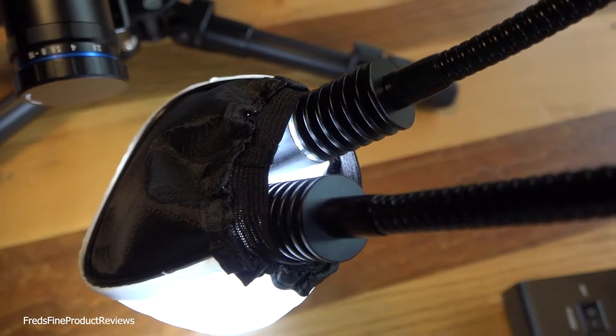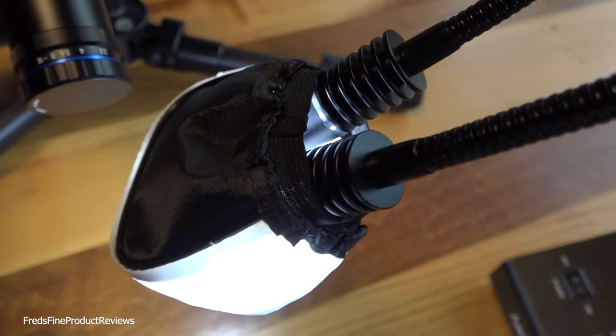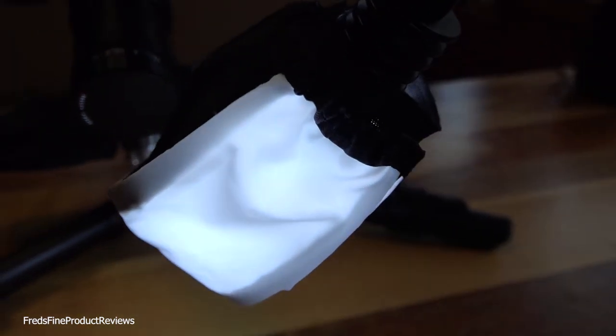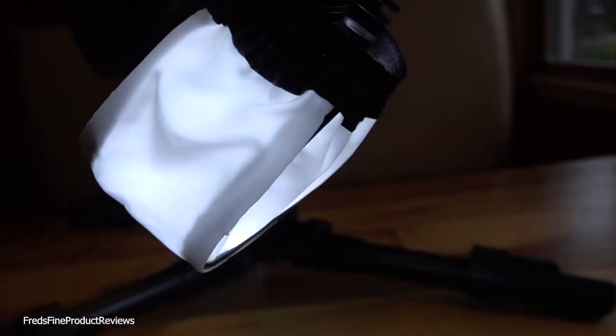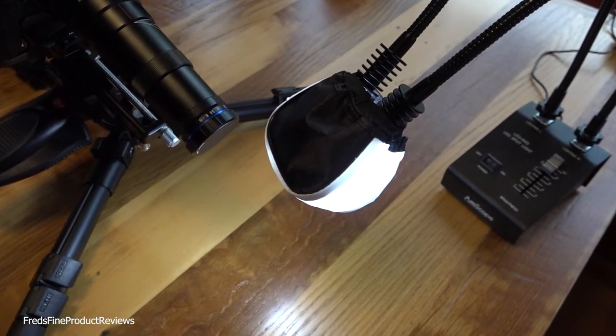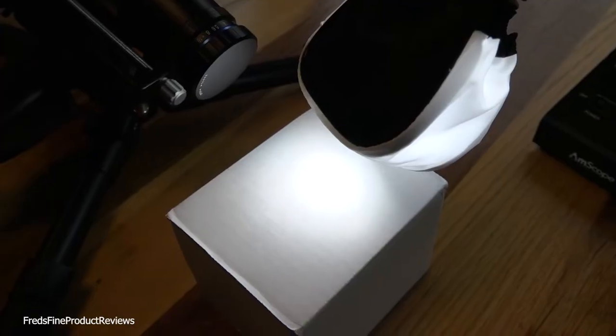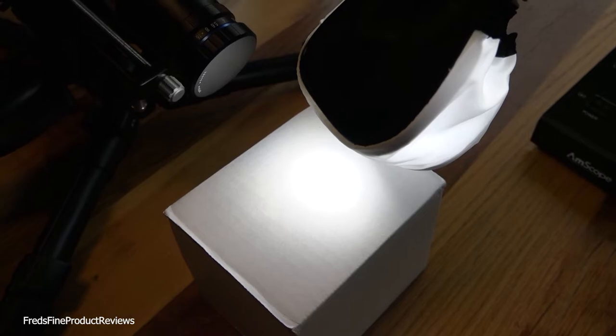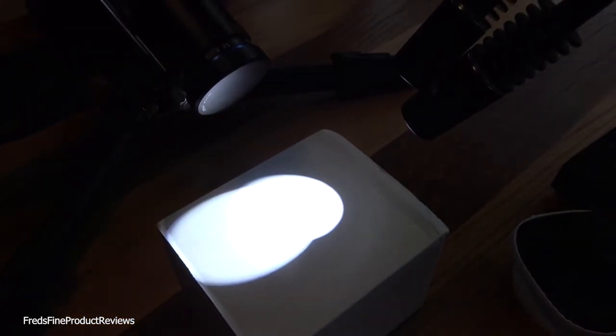If you want to diffuse your light, get one of these really cheap strobe covers for a speedlight. Put that on both goosenecks together and you get a soft cast light. You'll want to crank them up to full power when doing that. Look how soft it is on this piece of cardboard. For comparison, here they are undiffused — look how sharp that light is. So you'll want to diffuse your light for video or still photography.